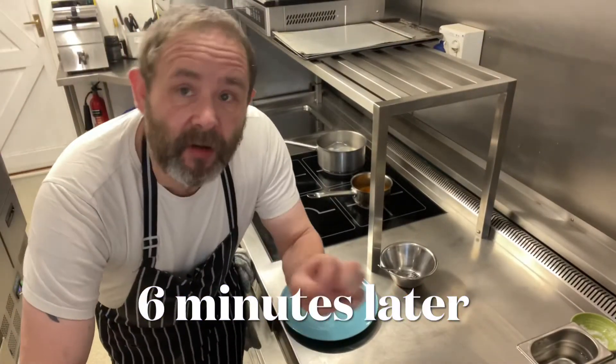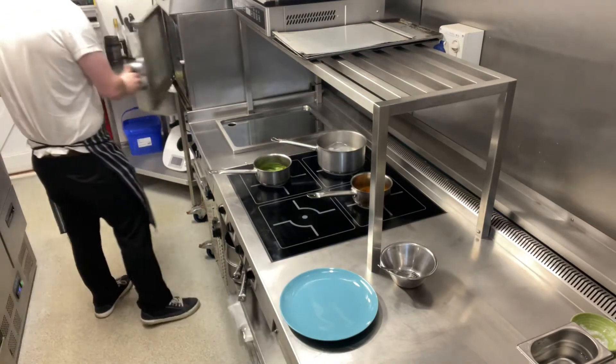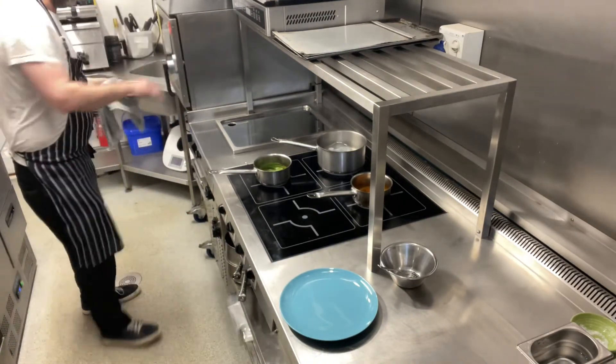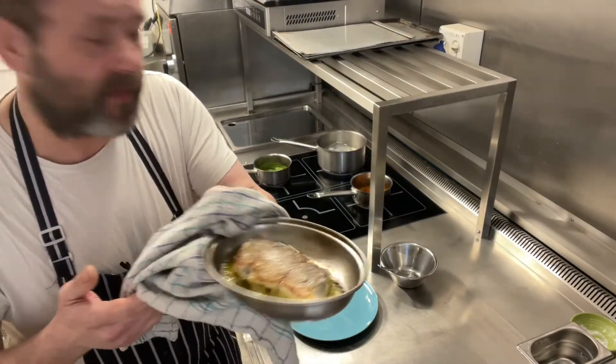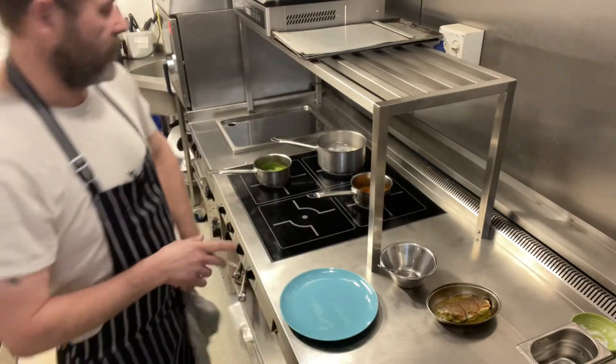Hi there and welcome back. We're now going to take the sea bass out of the oven. There we go — delightful. What we're going to do is let it rest for 2 minutes while we do everything else.